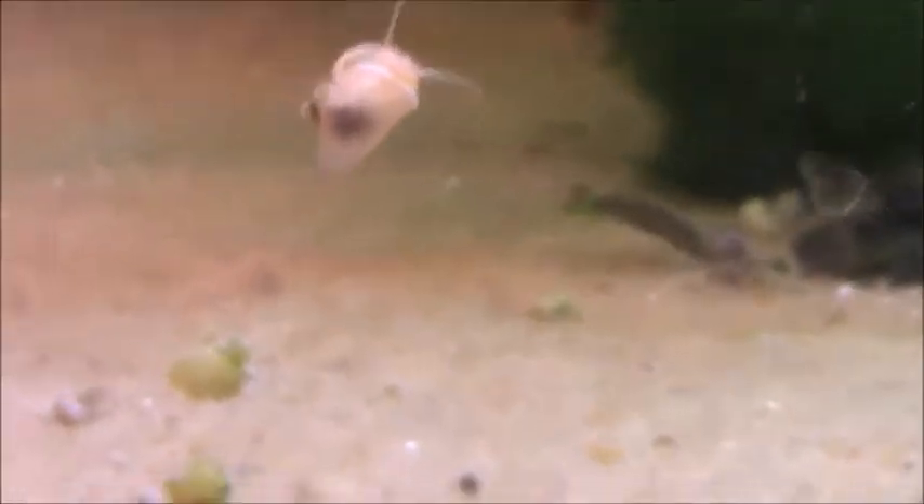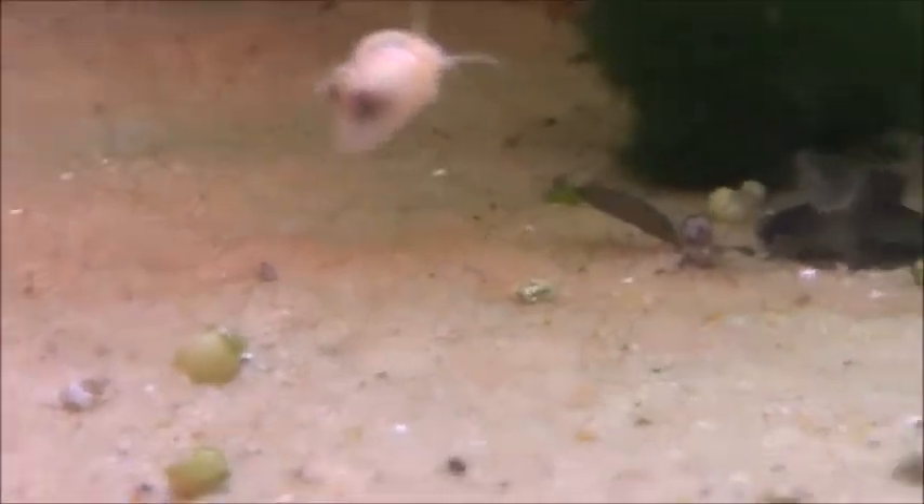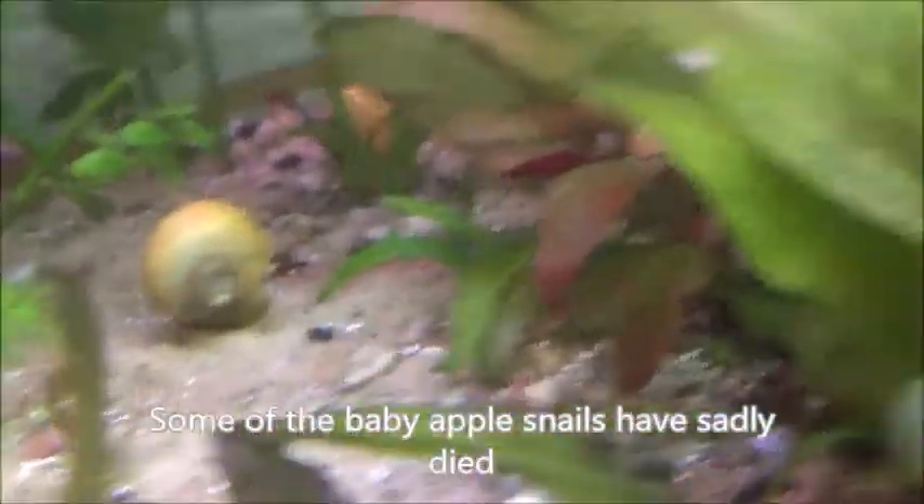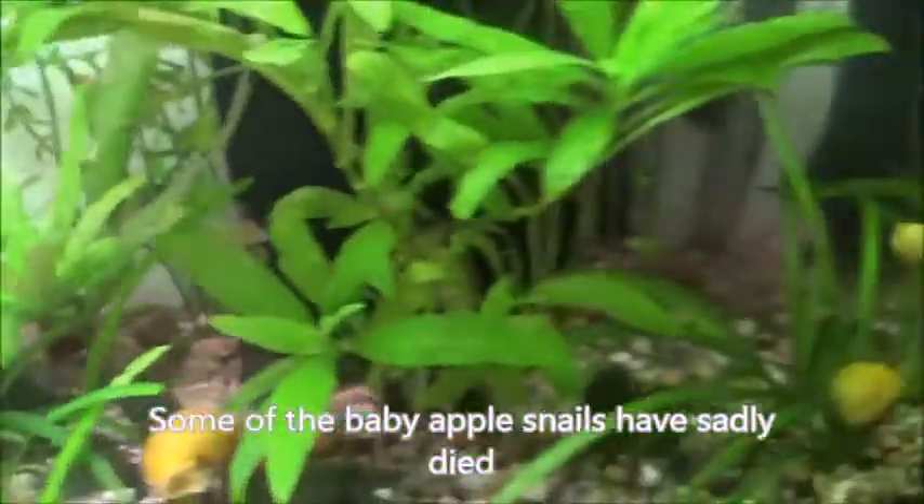You can actually see that it is clean, and this is a better camera I'm using now. You can also see that I have so many apple snails and they sort of help clean it up again.